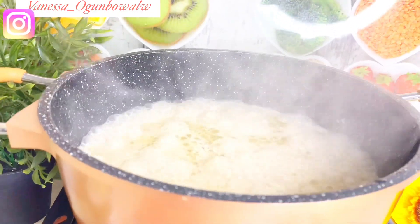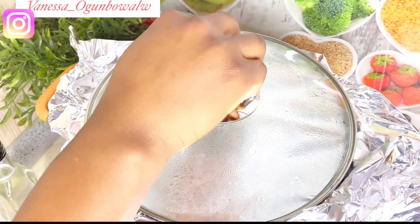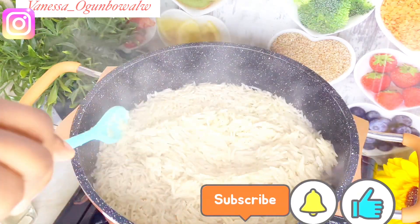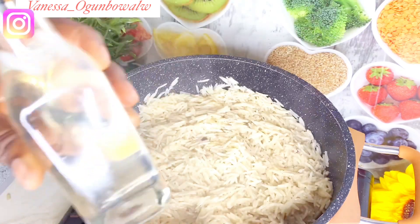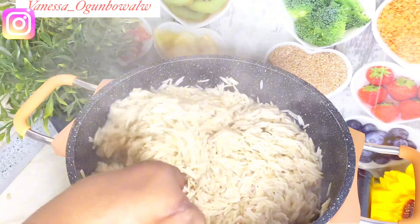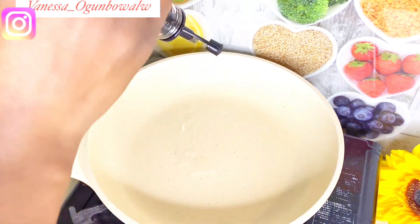I boiled my rice and you can see it's giving that white milky color — that is exactly what I want. I don't want to be seeing curry or anything else. My rice is boiling, and after some time I covered it with foil paper. When I opened it I got what I wanted: that milky color, and the coconut flavor was just scenting in my nose so well. I then sprinkled a little bit of coconut oil on the rice. You can use vegetable oil, but if you're making coconut fried rice, try to get everything in the coconut family.